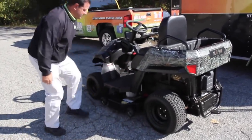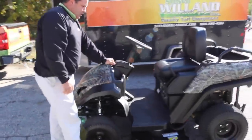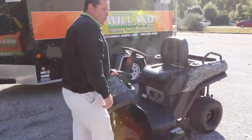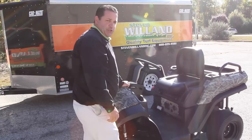Coming around to this side, we have a 7,100-watt generator under the seat, 5-plug. It generates 7,100 watts of initial output with 6,500 continuous.